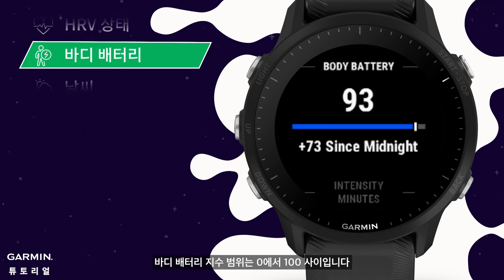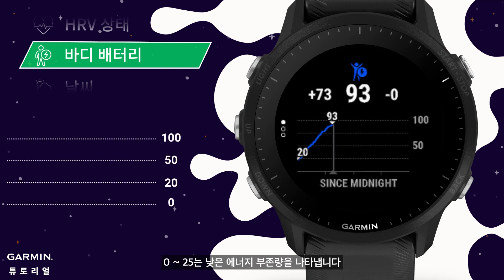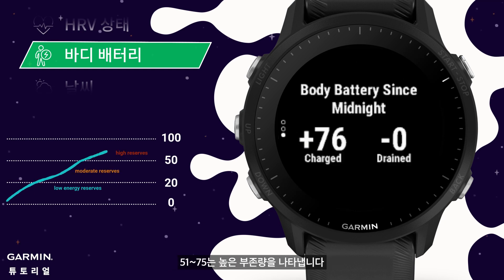Body battery: the body battery index ranges from 0 to 100. 0 to 25 represents low energy reserves, 26 to 50 represents moderate reserves, 51 to 75 represents high reserves, and 76 to 100 represents very high reserves.